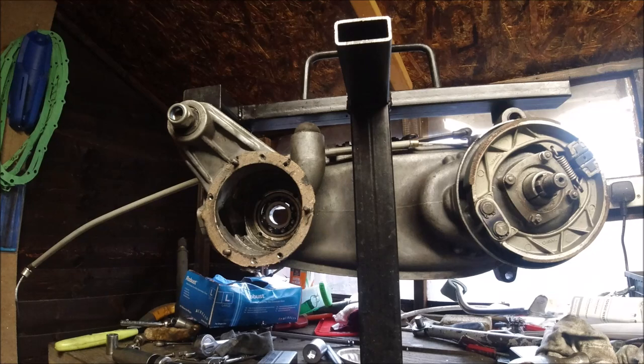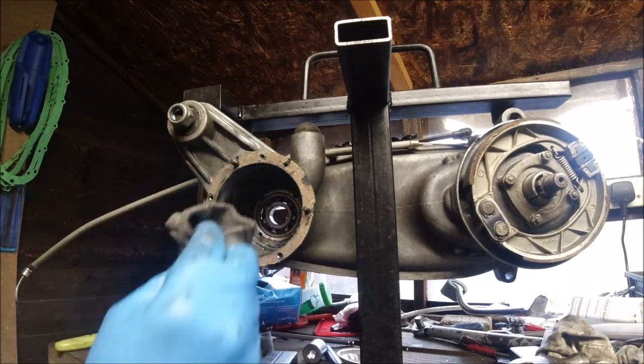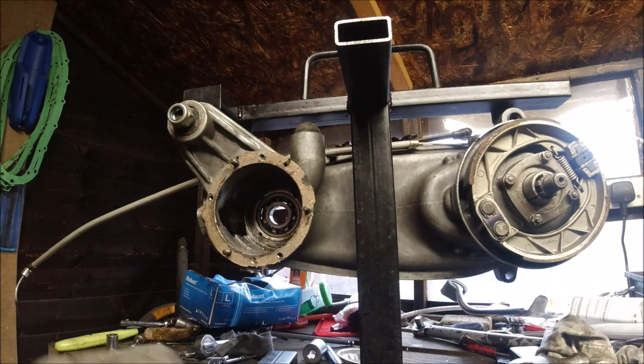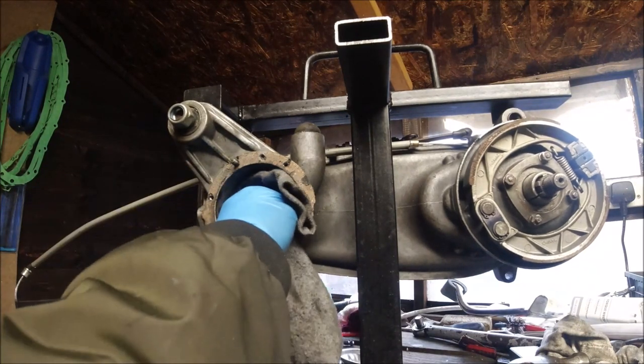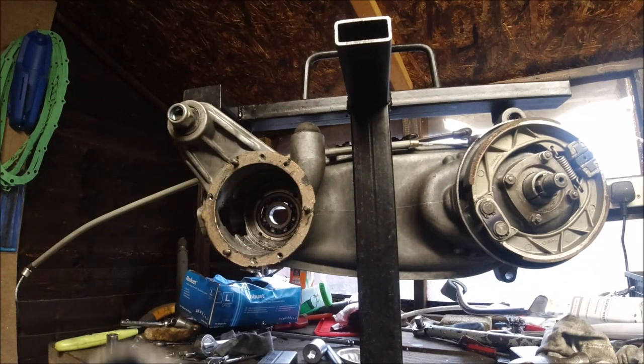And it's got the halite washer still in place in there. What I'm going to do is just warm this casing up and that bearing should fall out then hopefully.